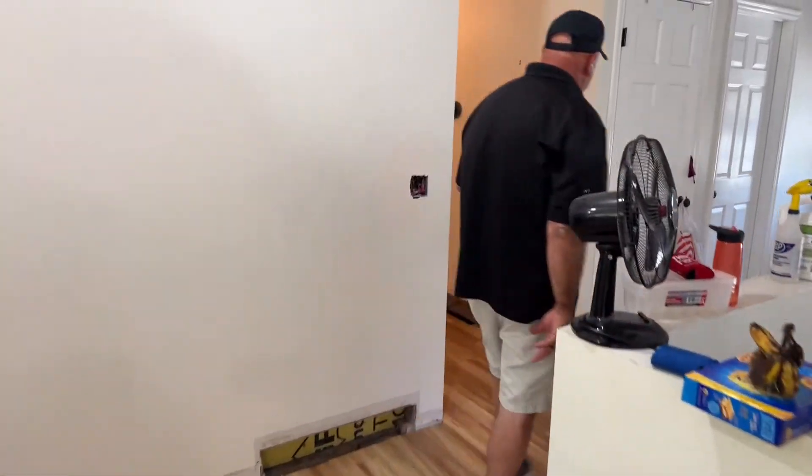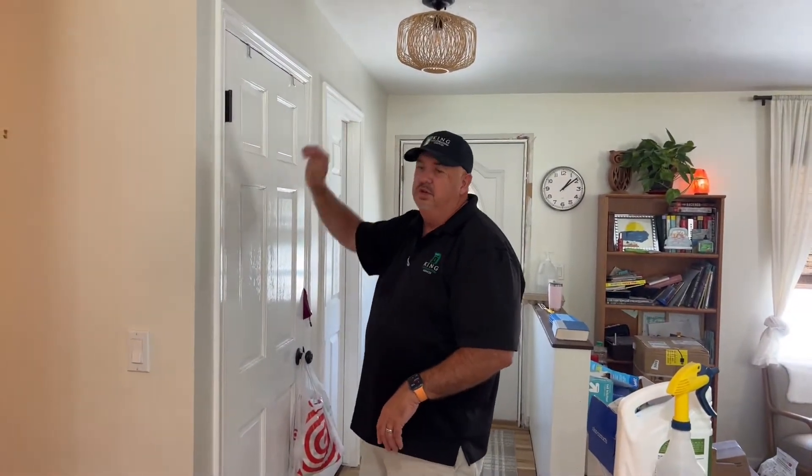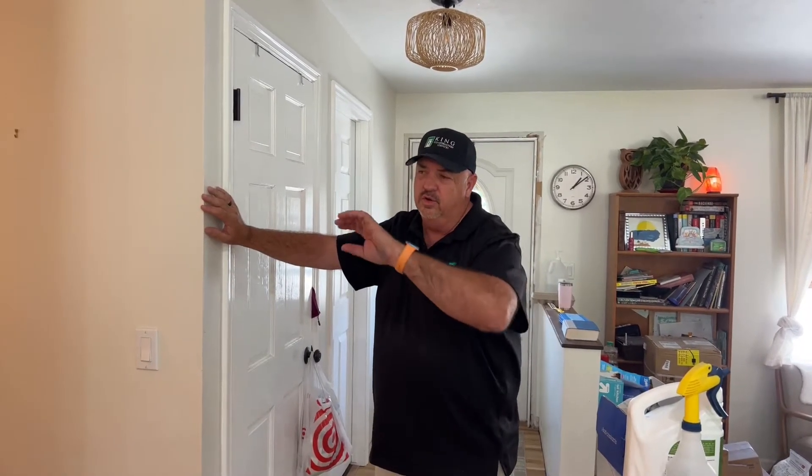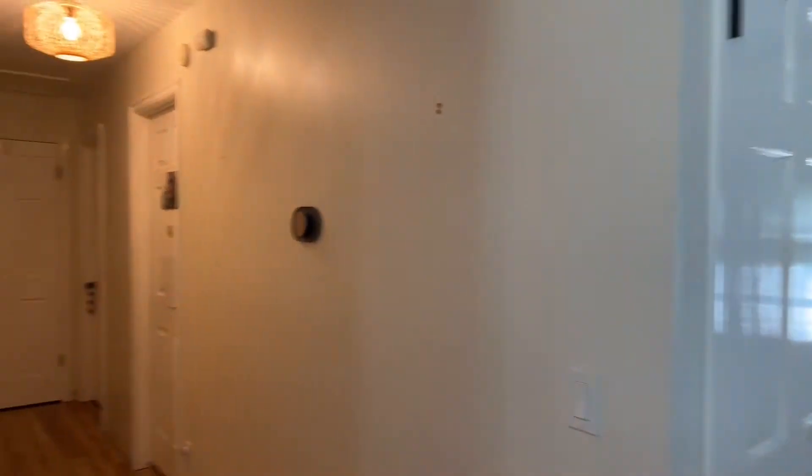A change the homeowner just made: we're going to change the casing around all the doors to the craftsman style, with flat craftsman-style base everywhere and a nice big header over the top. We're not replacing the doors, just replacing the trim, and it's about an eleven-to-twelve-hundred-dollar add to do eight doors with new casing. We're going to get the painter in after the finished carpentry is done, and then hopefully by then the cabinet guy will be ready for us.